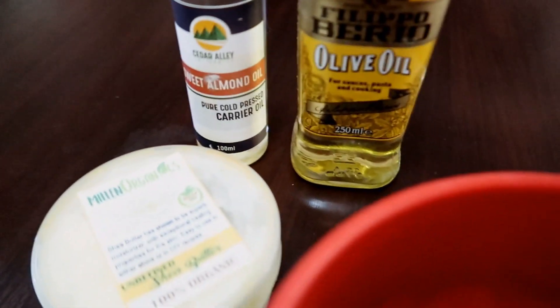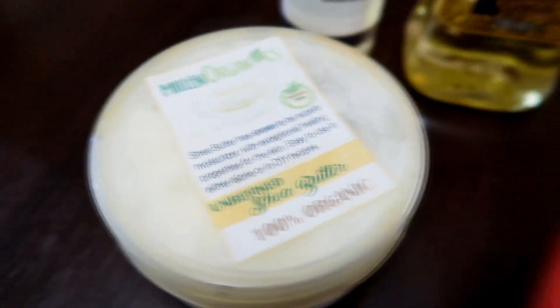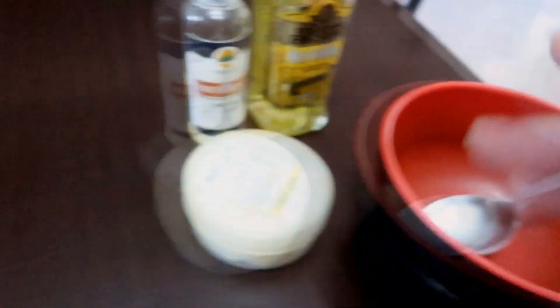For the oil mask that I'll be using, I'll be using olive oil, sweet almond oil, and then shea butter. I'm going to mix them all in here. I will be doing the ACV rinse as well later, after I do this.